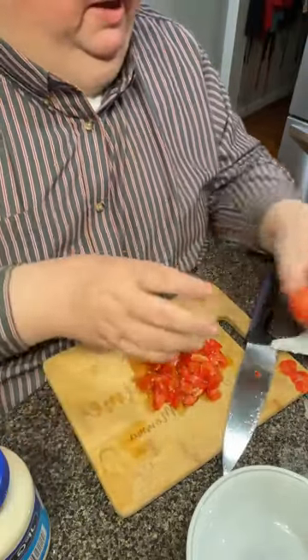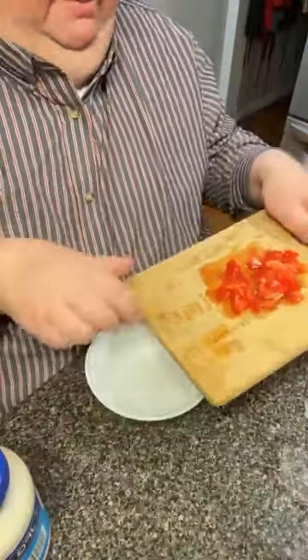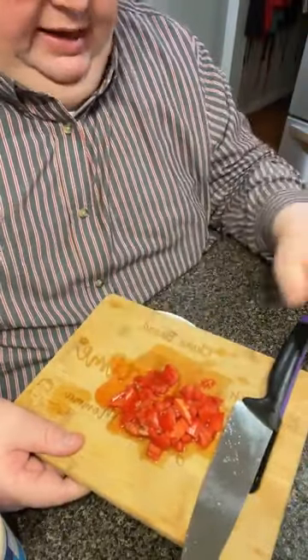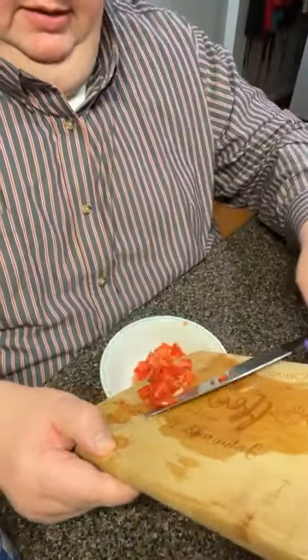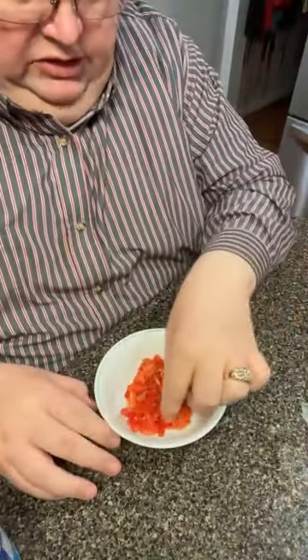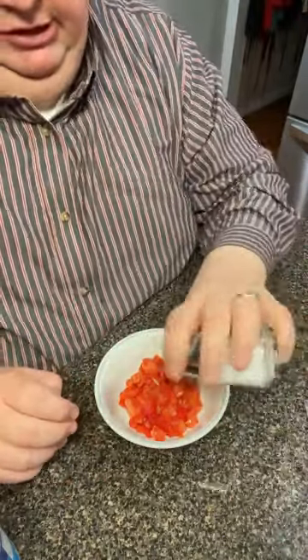Boy, look at that juicy tomato - that one really had a lot of juice in it! I'm going to put it in this bowl right here. Oh, there's a bug bite - I don't want that in there. I might have cut the stem part up in there too - people, ever had those long days? Well, this is one of them. I'm going to put just a touch of salt.